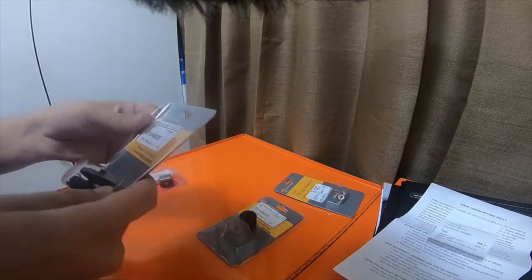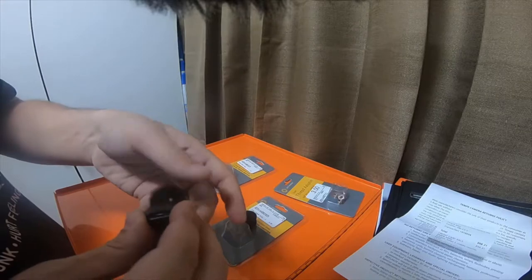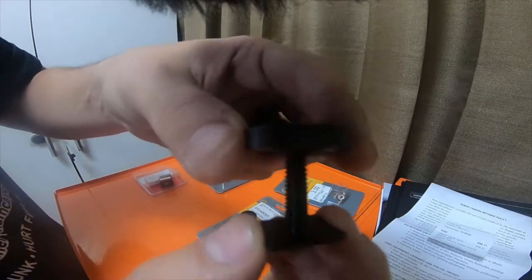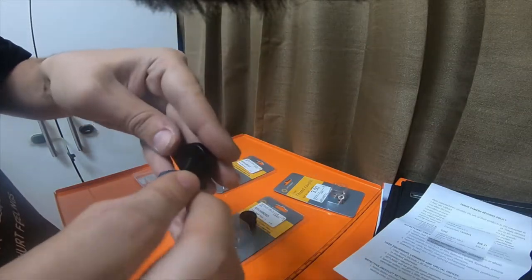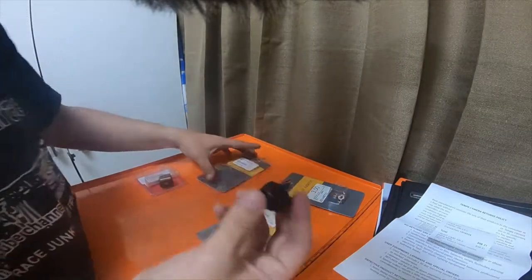The second one I picked up was a quarter-20 thread adapter, but it's a quarter-20 to quarter-20 — there is no three-eighths thread. So if you remove the two nuts, it's a quarter-20 all the way down. This one also was $9.95.